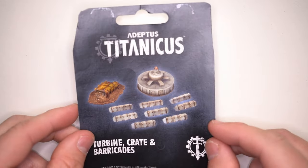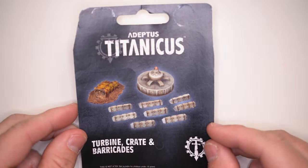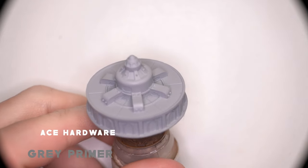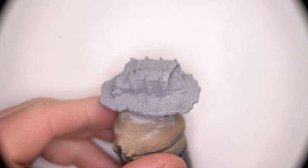The models will be painted as closely as possible to the original box art seen here. Due to the noxious fumes of the type of primer I used for my terrain pieces, they were sprayed off-camera.